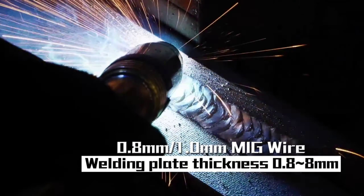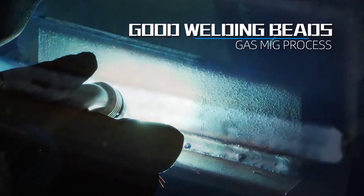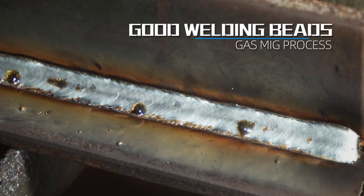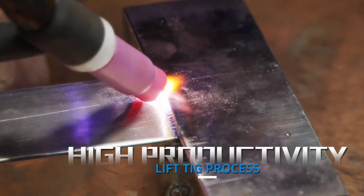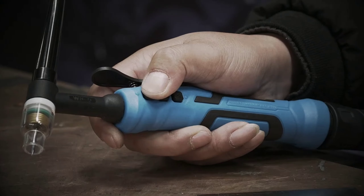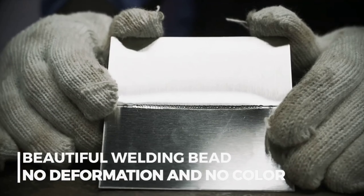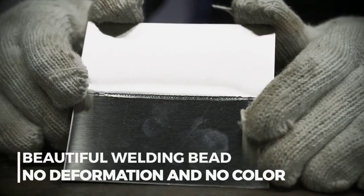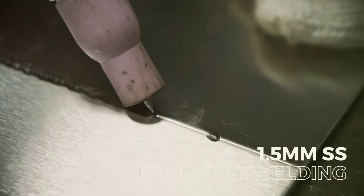Welcome to our channel, where we're all about welding. In this video, we're diving into the exciting world of TIG welding with AC-DC capabilities. Whether you're a seasoned pro or just starting out, this versatile tool is a game changer that opens up a world of possibilities for your welding projects. So sit back, buckle up, and get ready to explore the power and precision of TIG welders with AC-DC capabilities. Let's dive in.